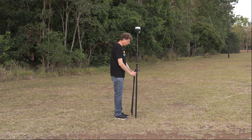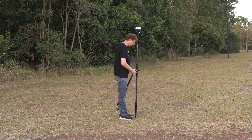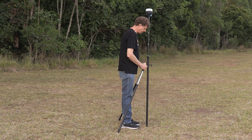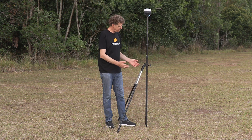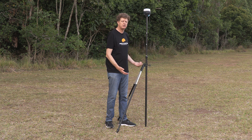So we can come up to a point, level it up approximately, push the legs out so we've got a reasonably stable base, deploy the legs, stomp the feet in, and then level it up. Now I'm ready to get to work. So that's why you might want to use a bipod, how you're going to use it, and when you'd like to use it.